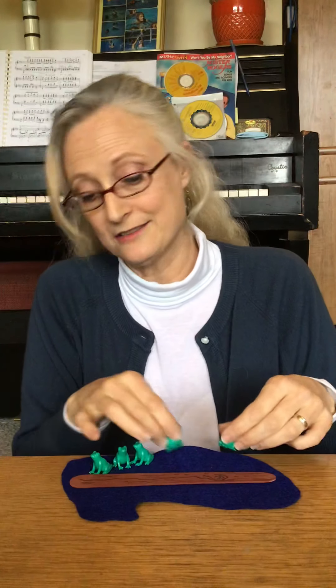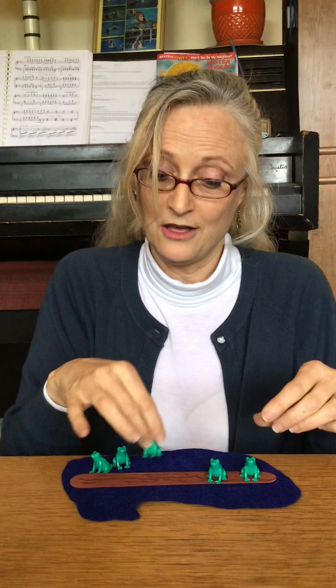Zero means nothing, right? This is a song you can play. You don't have to be in school. Now I have a little log and I have a pond and I have some frogs.